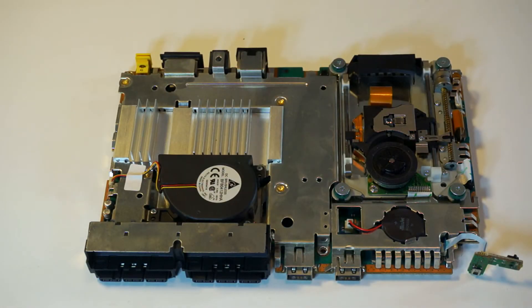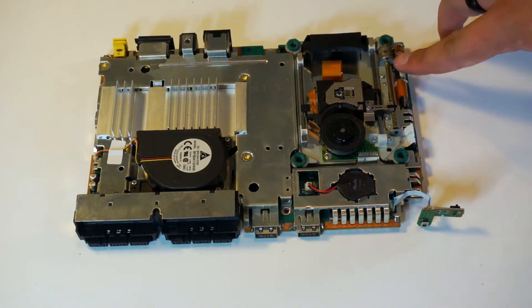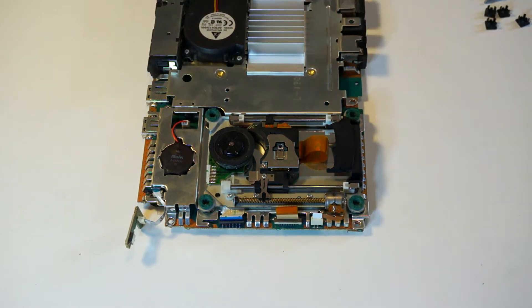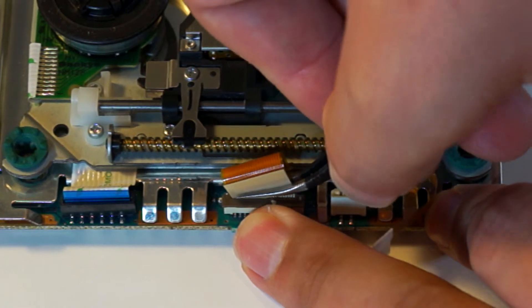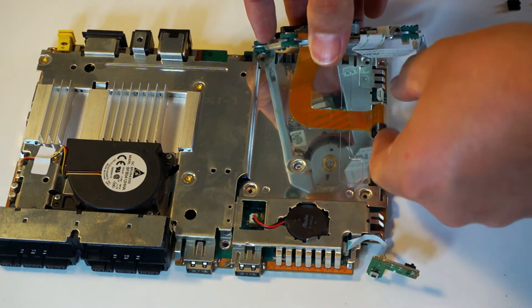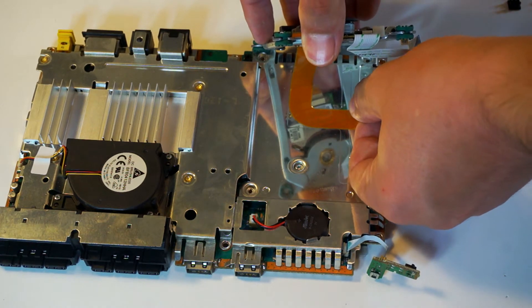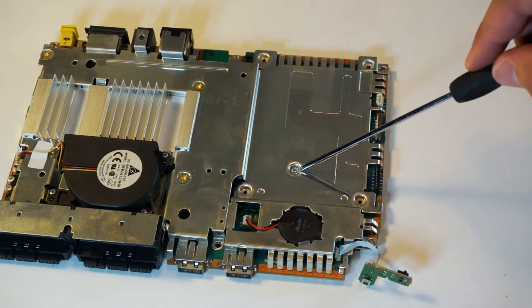Next, take your Phillips head screwdriver and remove these 4 screws securing the DVD drive in place. Once that's done, you will need to disconnect the 3 ribbon cables on the side. I used some IC tweezers, though this is unnecessary — just made it a bit easier. Once you start pulling up on the DVD drive, you will notice that this ribbon cable is attached with some adhesive. Gently pry it loose; take extra care not to damage this ribbon cable. Then remove this screw.